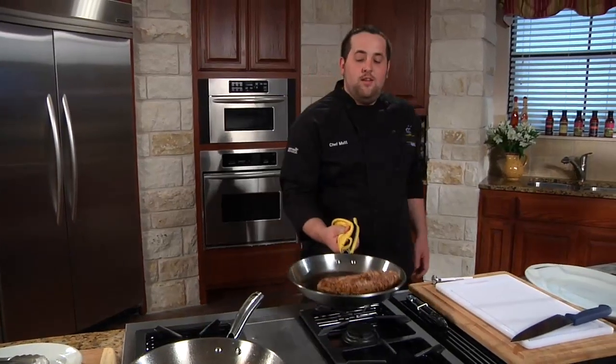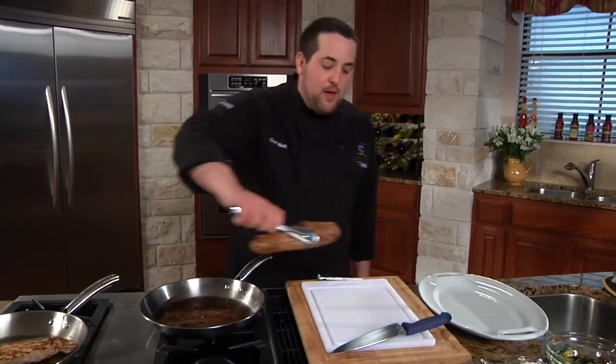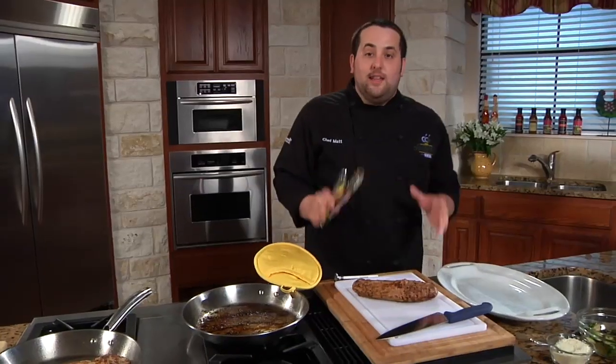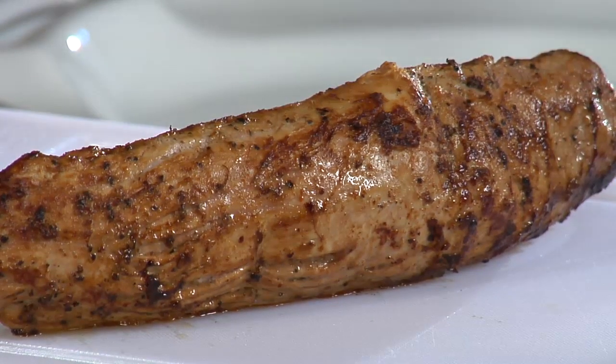Here we have one that we've already roasted. We're going to take this out of the pan and place it on the cutting board and leave it alone for at least five minutes before you cut into it, otherwise it's going to dry out — so shh, the meat is resting.